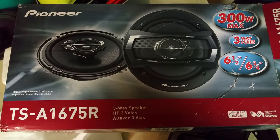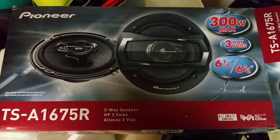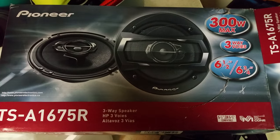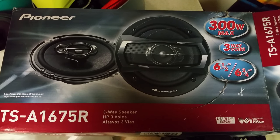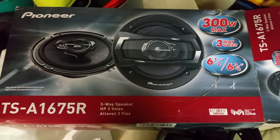This is my review of the Pioneer TSA1675R. It's a 300 watt six and a half inch three-way speaker. I picked them up at Best Buy for $45 a set. I bought two sets to go into my 2000 model motorhome.